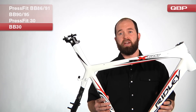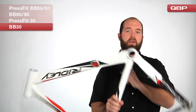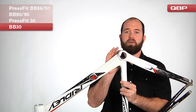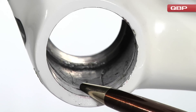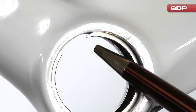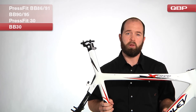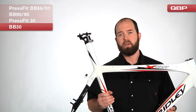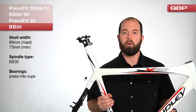In contrast to the BB90/BB95 standard seen on Trek, this Ridley Cross Knight has a BB30 bottom bracket. The identifying characteristic of the BB30 bottom bracket is a 42 millimeter inside diameter, and if you look closely, there's a thin ridge 7 millimeters inside that runs the full diameter — this is for a snap ring. We place the snap ring into this channel and press the bearing directly in. BB30 is the integrated standard that accepts BB30 cranks, and adapters are also available for 24 millimeter cranks.